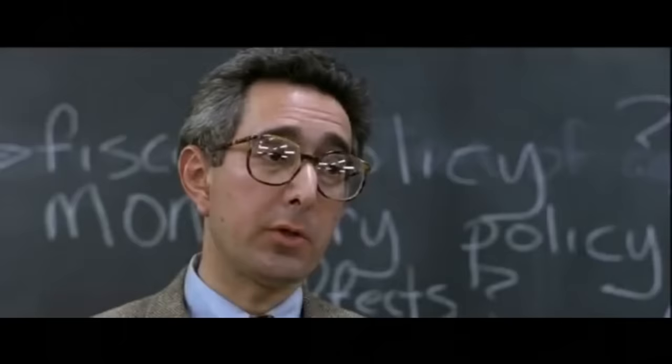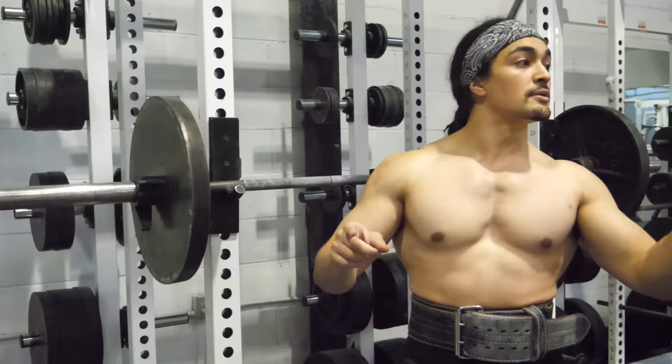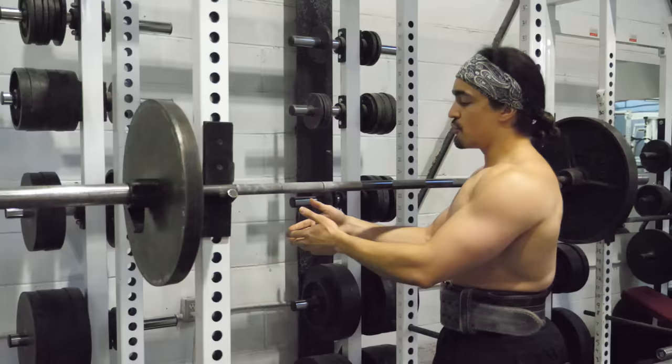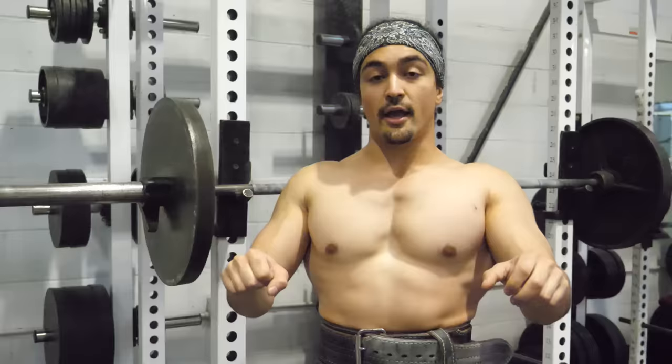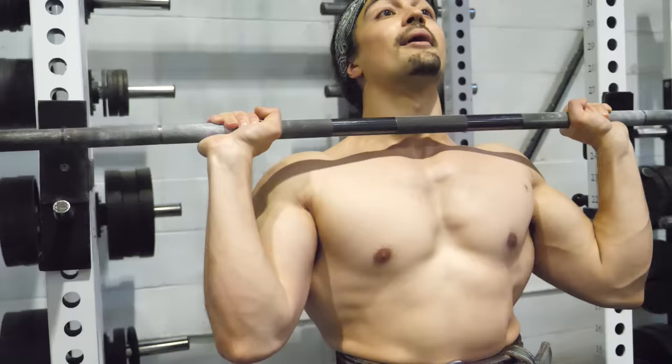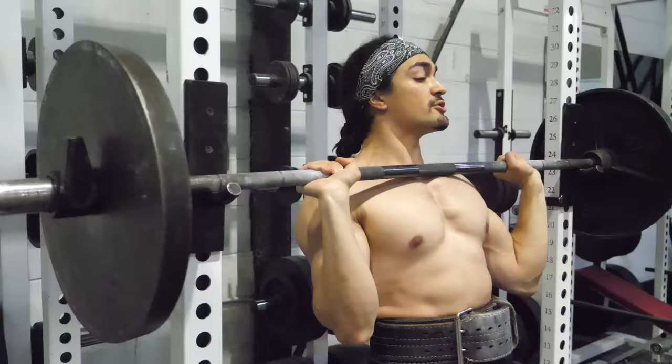It's like the deadlift — it starts from a dead stop, and that means you have to overcome gravity. Traditionally when you're doing a squat or bench press, you have the negative: you bring it down and then lift it back up. The overhead press, on the other hand, you get in position, bring it out, and from there you have to start from nothing and accelerate as fast as possible. This makes the bottom portion the hardest part.